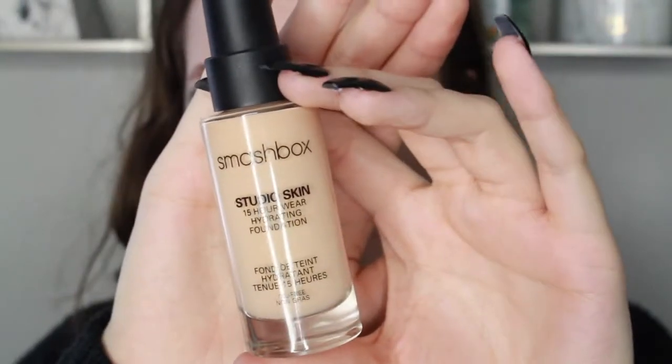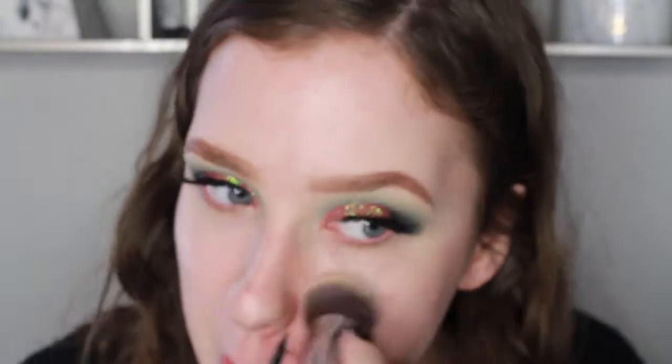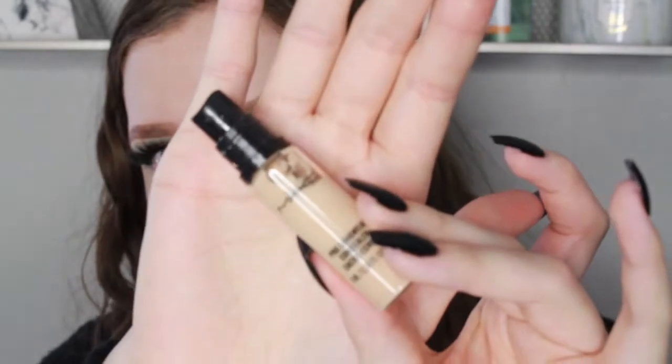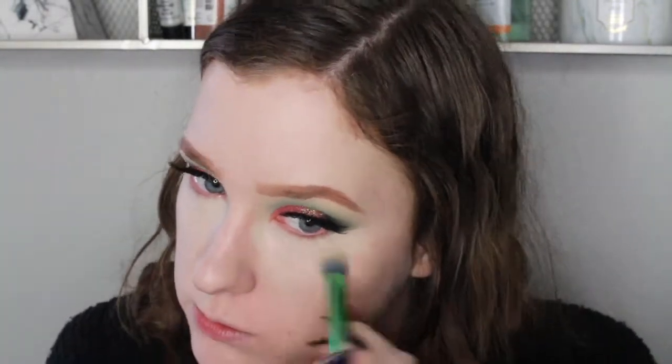Now for foundation I'm taking the Smashbox Studio Skin 15 Hour Wear Foundation — this has been my favorite one lately. It just stays on so well and it is the only foundation that will not settle in my smile lines, so I totally dig it for that reason alone. Now I'm applying MAC Pro Longwear Concealer in the shade NW15 — it's the same one I used to prime my eyes — and I'm applying this under the eyes, around the nose, around the mouth, and on any acne spots, just to give a little more coverage and to highlight down the center of my face.